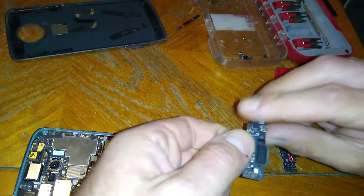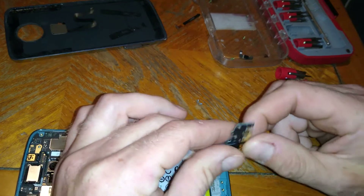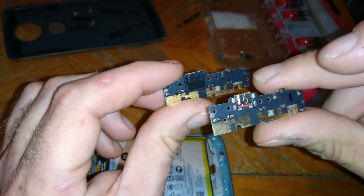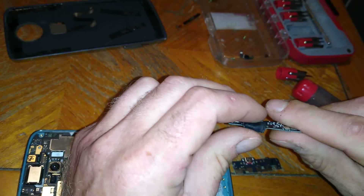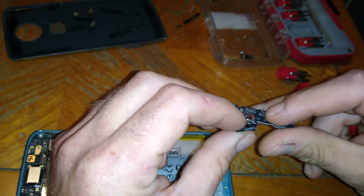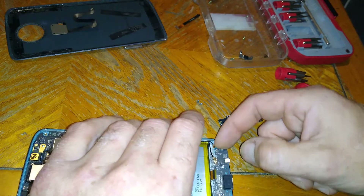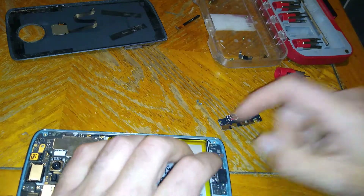Take out the two screws and set those aside — that's the only thing holding this in. So now we'll take this old part out. It looks like it has some kind of rubber piece here. Let's see if it transfers over to the new part since the new part doesn't have it. Oh yeah, it does come off, so we'll transfer that over. There we go.